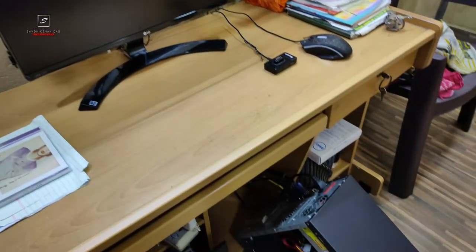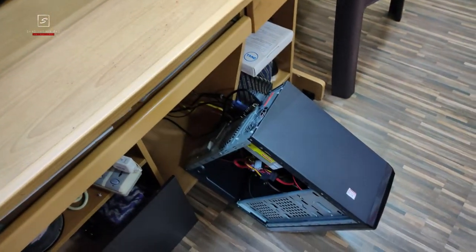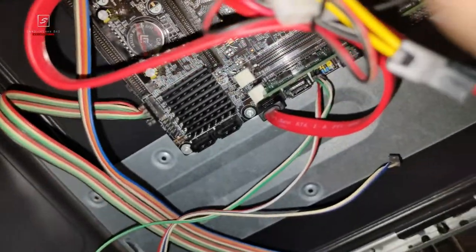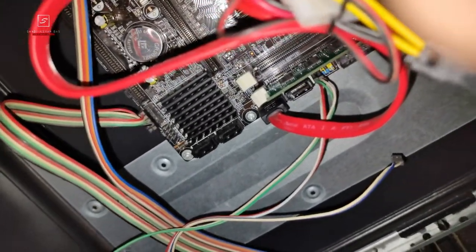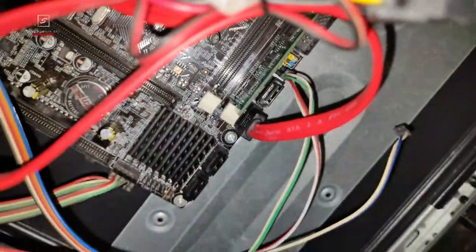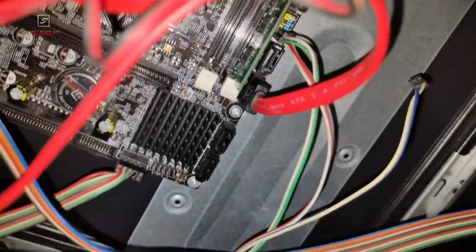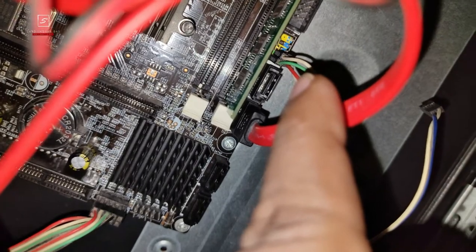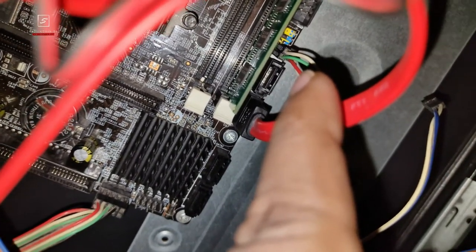First things first — whether your motherboard is outside of your cabinet or inside, make sure the power is on and the power cord is plugged into the SMPS, while the monitor cable is connected at the motherboard. As a precaution, you can wear gloves or sleepers while doing this for the first time, as there is an electric hazard risk. But don't worry — if you do it carefully, nothing will go wrong.